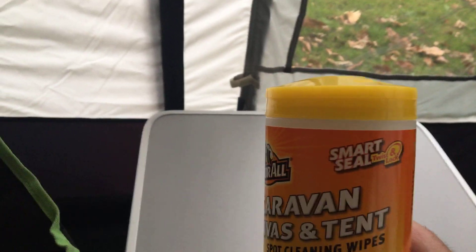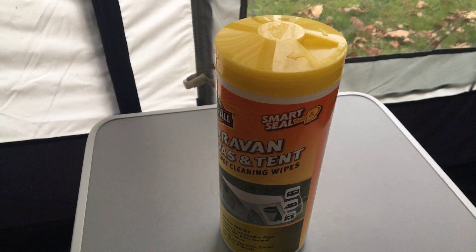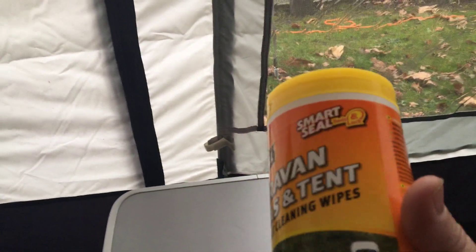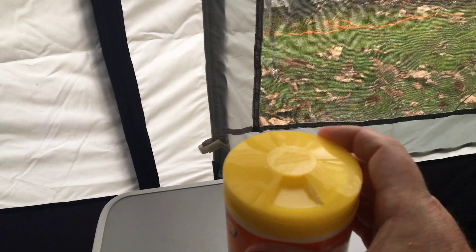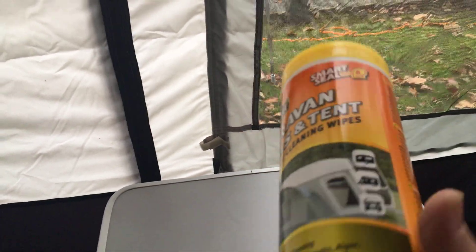You've got the SmartSeal twist top, so you twist the top and it pops one of the wipes out. I'm one-handed today but I can do it with one hand — there you go. It pops it out so you can then pull the wipe out the top.